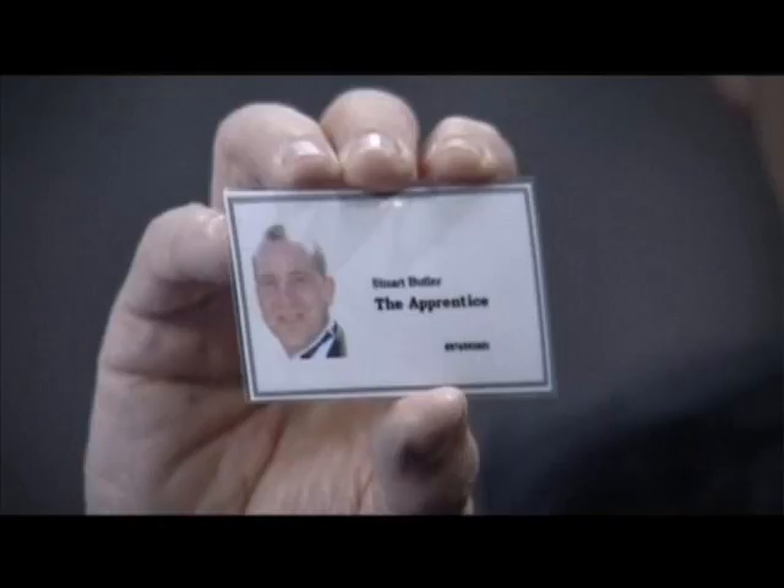Raised lettering, pale nimbus white. Look at that subtle off-white coloring, the tasteful thickness of it. Oh my god, it even has a watermark.